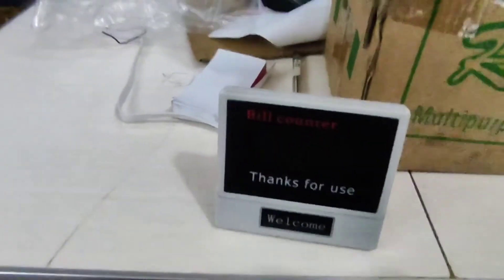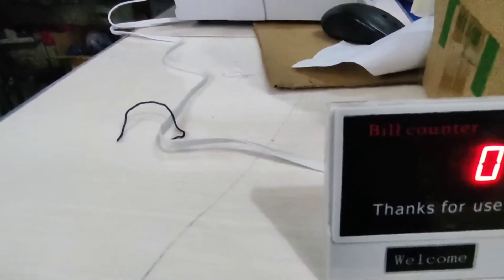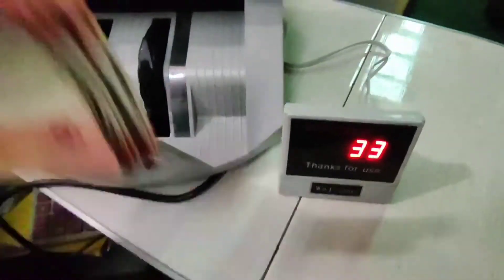Ito yung bill counter. Nakalagay: 'Thank you for use, Welcome, Your welcome, Bill counter — 88888.' Ayan, zero. So far naman maganda — testing na natin.